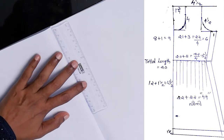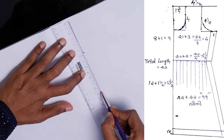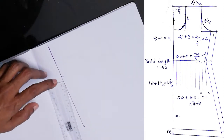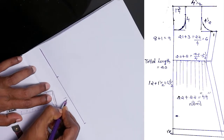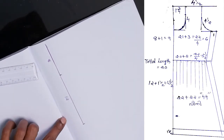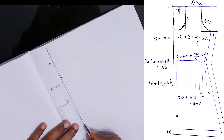We have to mark each other like the body length. The length of the body will be 8, 12, 8, 20. Full length is 20. We mark the skirt on the skirt.